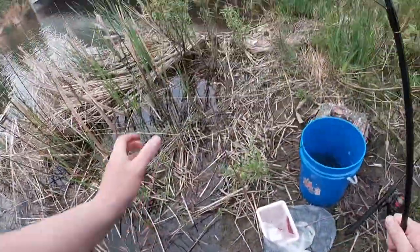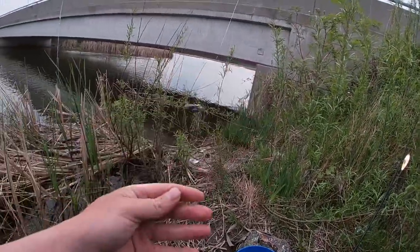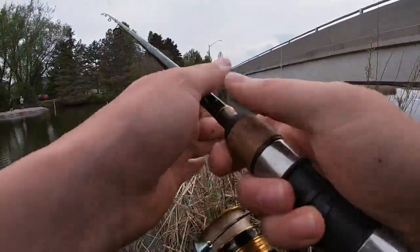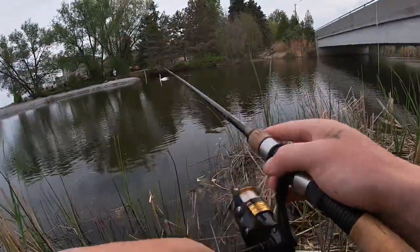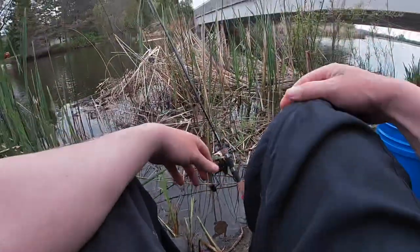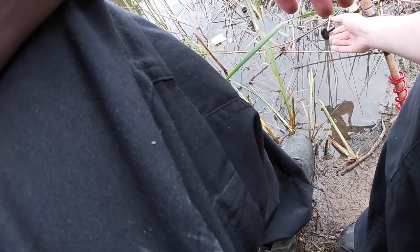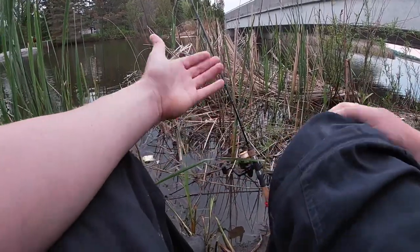All I'm using guys is the good old night crawler. Cast out there and see if we can't get another. It's a snake crawler — a bell sinker with another little split shot as my stopper from my bell sinker. Seems to be doing the trick, so let's wait and see what else we get.